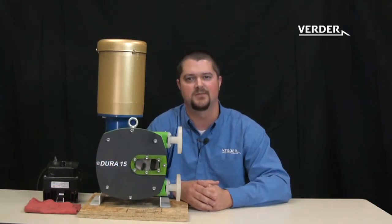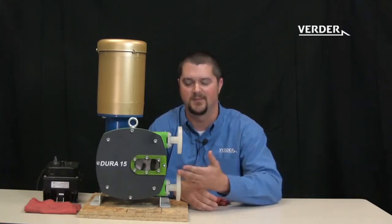Today I'm going to demonstrate the hose change procedure for the Ardura pump. I am Josh Tomley with Verter. To cut down on the video time, the lubricant has already been removed from this pump.